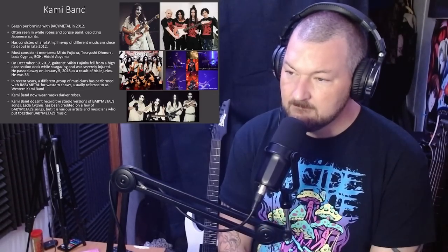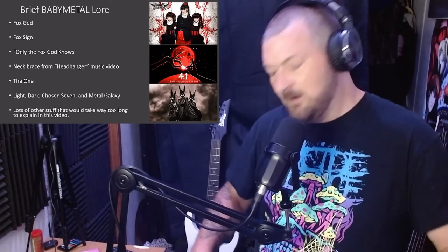There have been a lot of different people who have played in the Kami Band over the years, one of which was Mikio Fujioka, who sadly passed away in January 2018 at the age of 36 due to injuries suffered from an accident while stargazing. In recent years we've also seen the addition of the western Kami Band, who tours with Babymetal overseas. Their addition resulted in a change of costume, as they now wear darker robes and masks. It should also be noted that it isn't necessarily the Kami Band members playing in the studio recordings of Babymetal's songs, as they aren't technically considered a part of Babymetal.